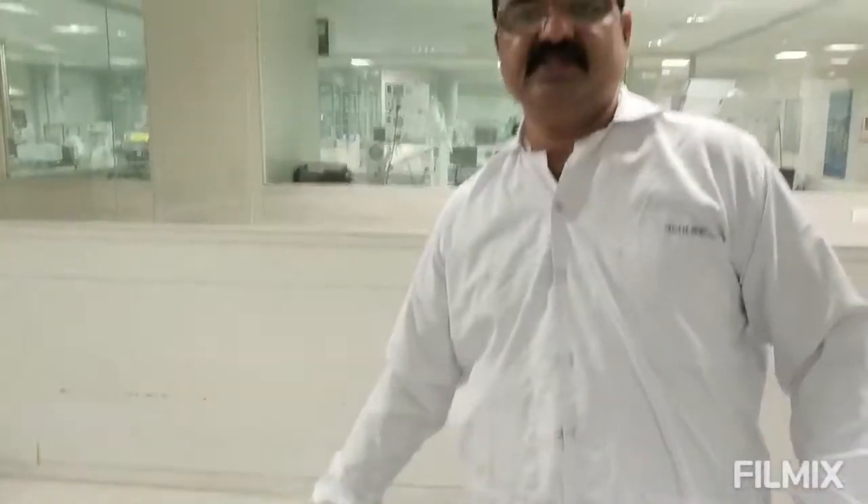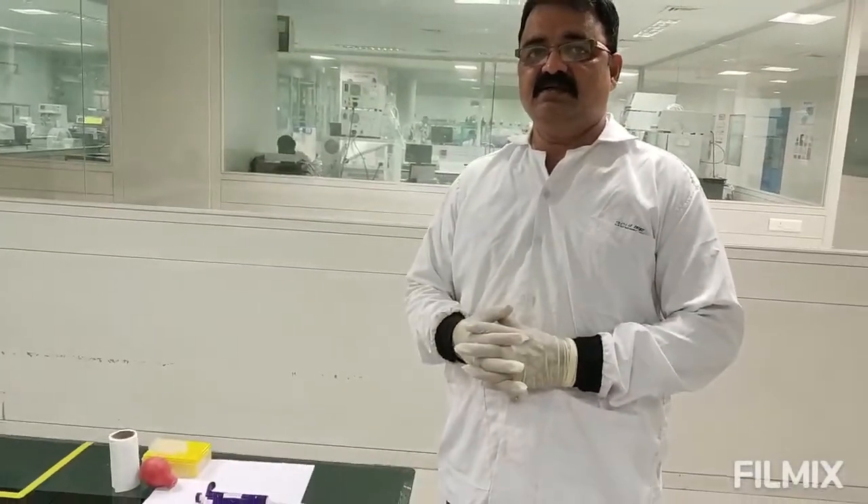That was all about pipetting techniques using graduated, volumetric, and micropipettes.